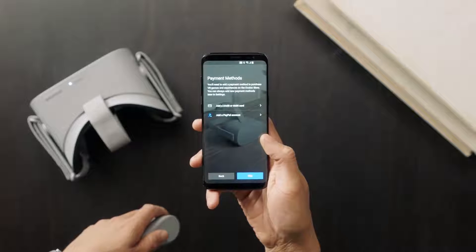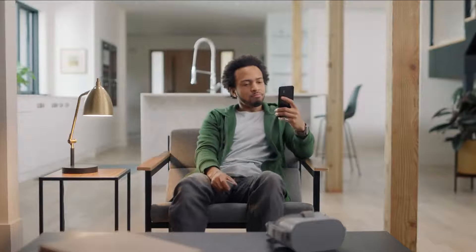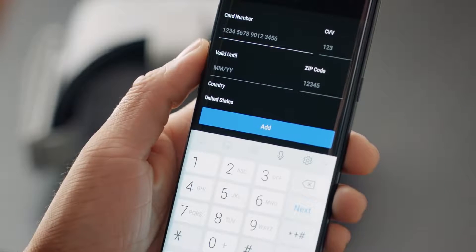The next screen will prompt you to set up a payment method for purchasing apps and games. Although you don't need to enter a payment method to browse the store, we'd recommend you set it up just to get it out of the way. Remember, you can always use the app to make changes to your payment method at any time.